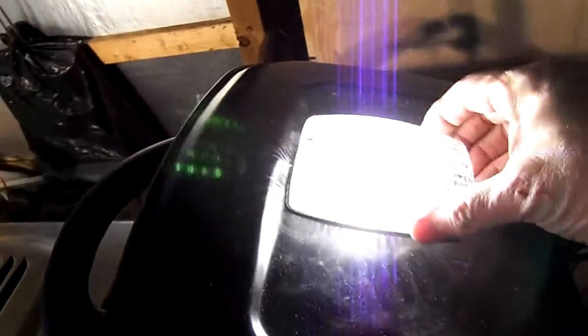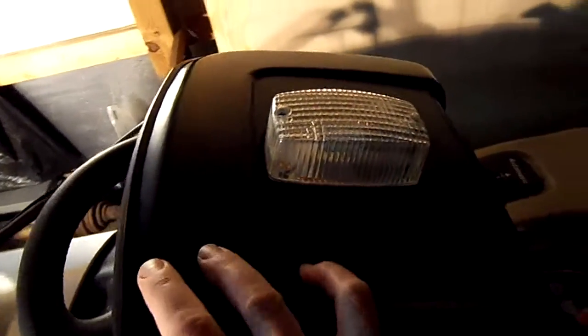I've also converted the headlights in this lawn tractor to LED as well. They have these tower LEDs, and I got the same tower bulb in the fixture I put in back, and the seat has a multi-LED bulb in it too.